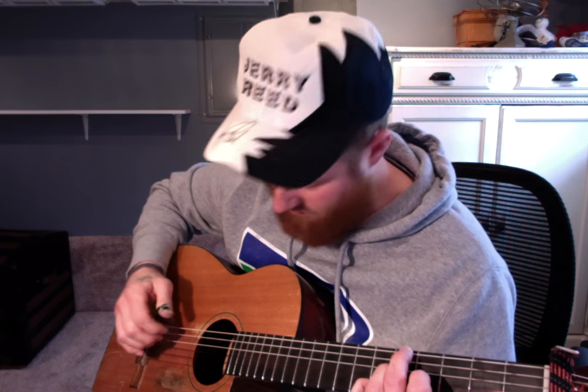Just do that picking pattern there and slide it down. This time put your middle on the sixth string fifth fret and your ring on the fourth string fifth fret to make whatever chord this is, without hitting that first string — same picking pattern. Then back to that first chord with your index and pinky.